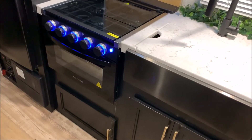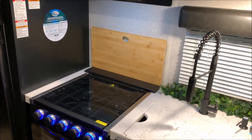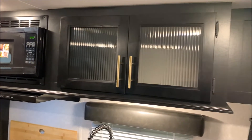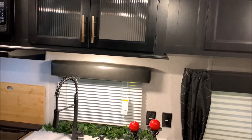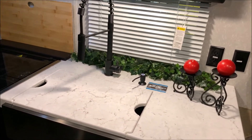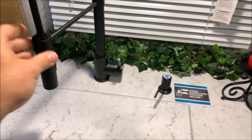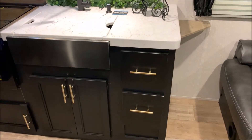In the kitchen area we have your three burner stove top that has a glass cover so you can use that as prep space if you're not cooking. The backsplash actually pulls off and doubles as a cutting board. Microwave with your range vent that will vent to the outside. Up top we have your cabinets with the glass fronts, giving it a real nice home feeling. Kitchen window and a large single bowl sink with a cover so you can use that as prep space as well.